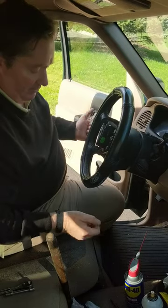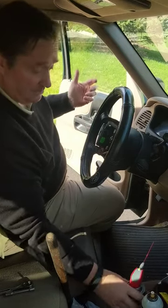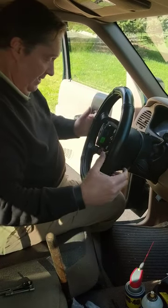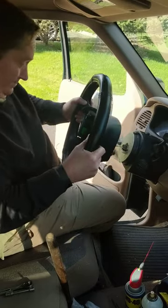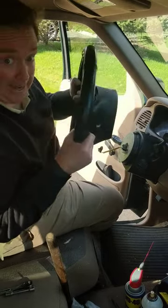Spray a little of this on. I've been wrestling with this wheel for the past hour. Let it sit — and there you go. This stuff is amazing.